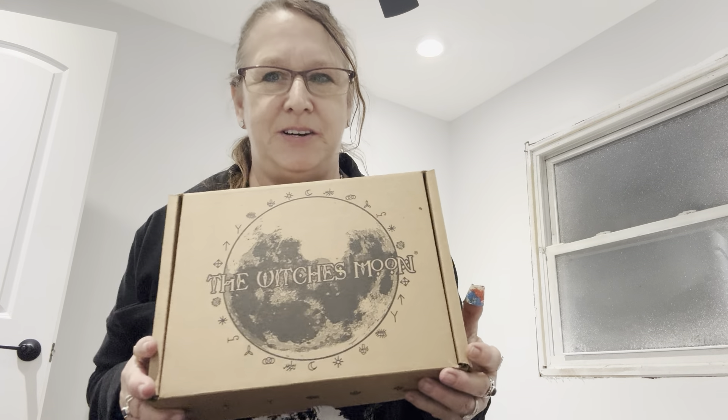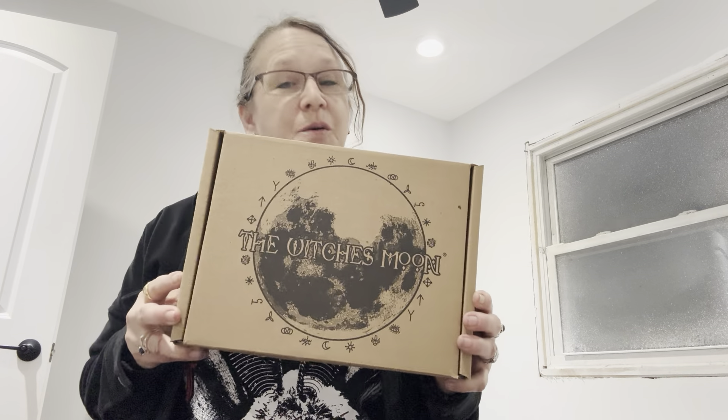Hello everybody, I'm Enchanted Moon, and welcome to my channel. I have a witchy unboxing for you for March.